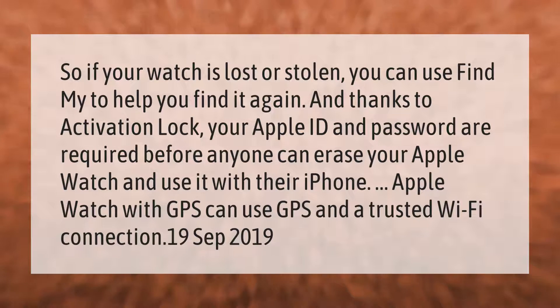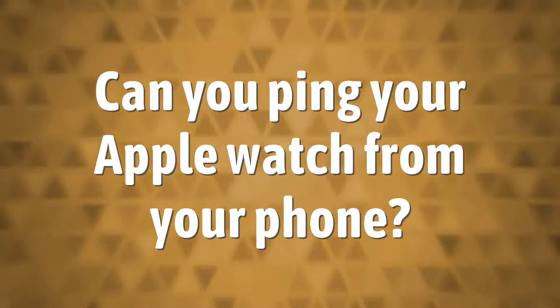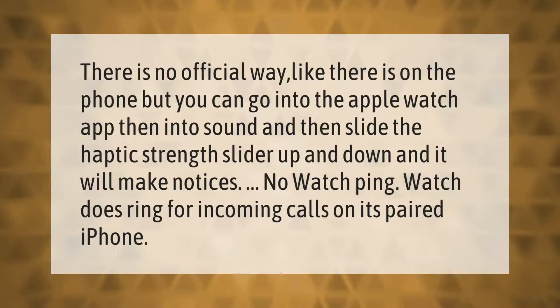There is no official way to ping the watch like there is on the phone, but you can go into the Apple Watch app, then into Sound, and slide the haptic strength slider up and down. It will make notifications — the watch does ring for incoming calls on its paired iPhone.